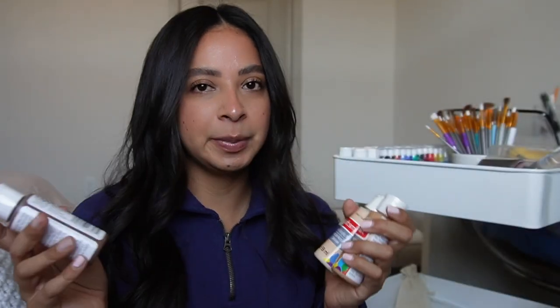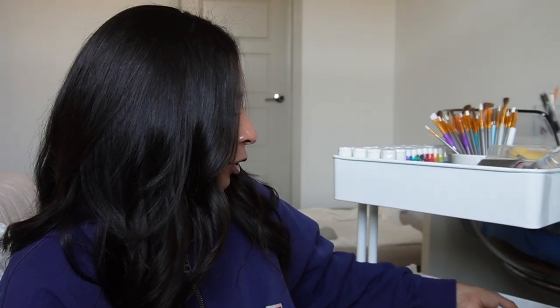I actually just picked these up like a couple of days ago because I am redoing a project, so I will show you.